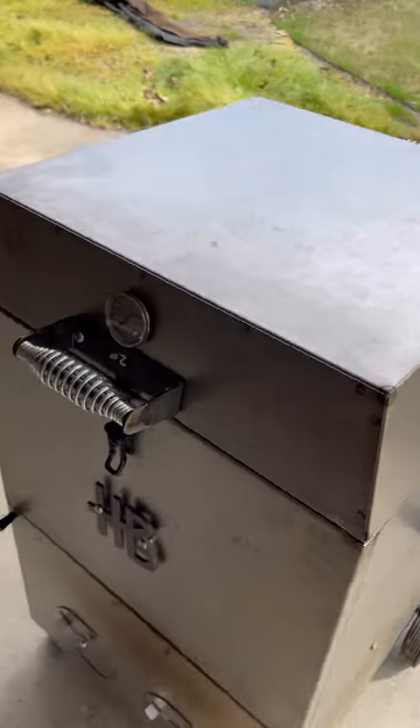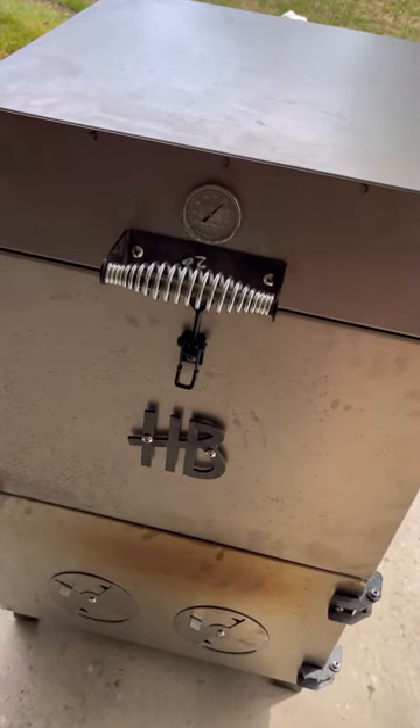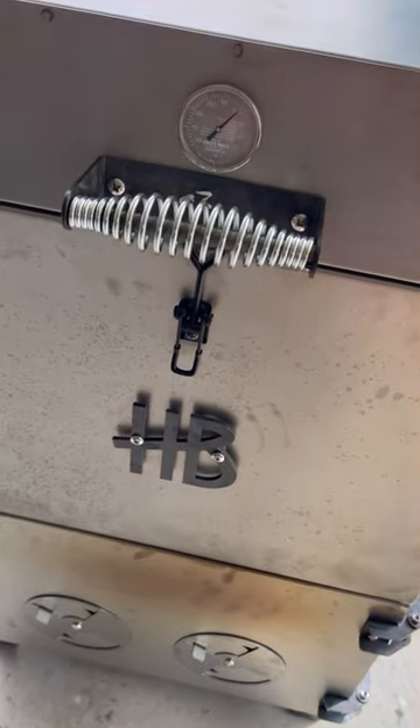Papa's Grilling Products Charcoal, and this thing's going to do a great job. We're seasoning it up and we're going to put a little baby back rib action on it here just shortly.